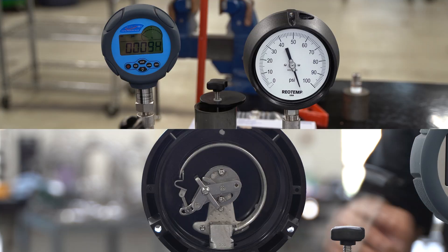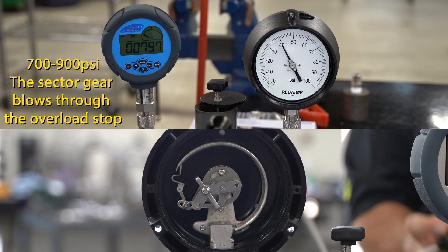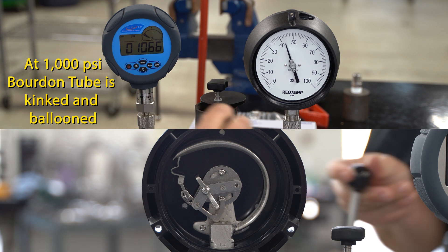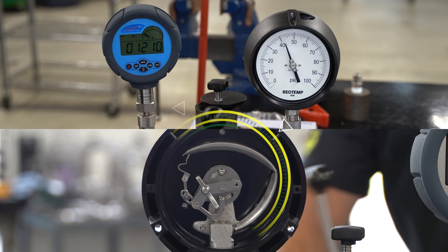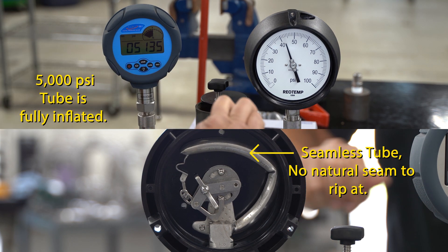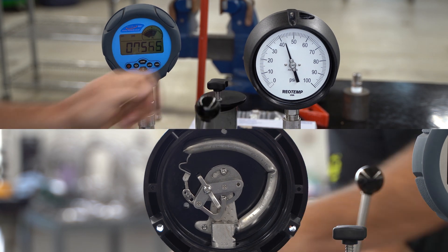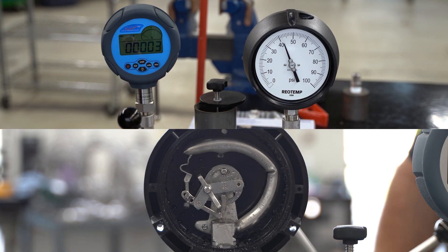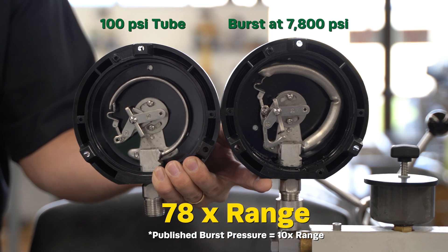Let's see if we can blow this thing up. The tube finally yielded at about 7800 psi, or 78 times its range — that is a little higher than our published burst pressure of 10 times range.